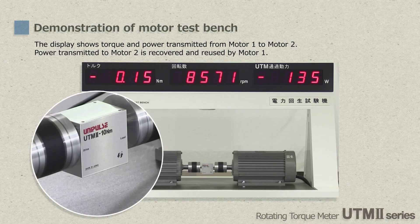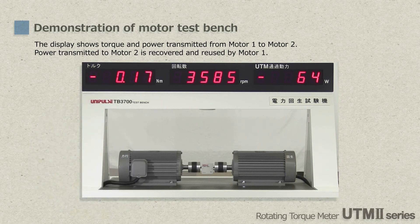That's all about the rotary torque meter UTM-2. We believe it's the best torque sensor in the world, and we will keep strict quality control practice. Also, we will continue to make efforts to develop unique and beneficial products for you. Thank you for watching.